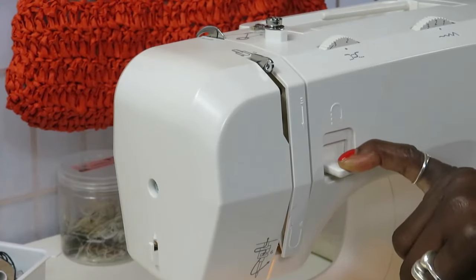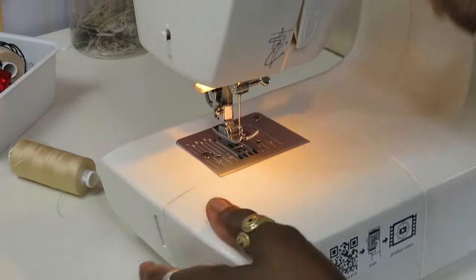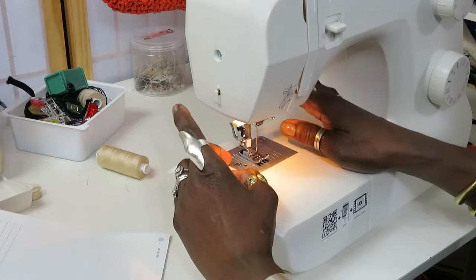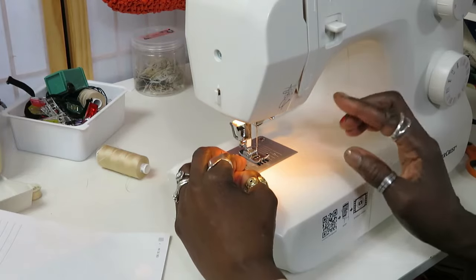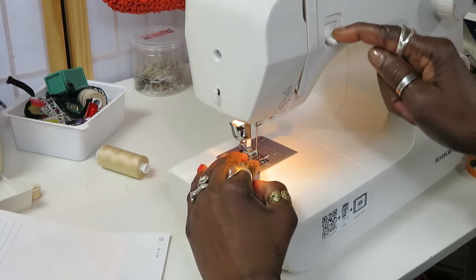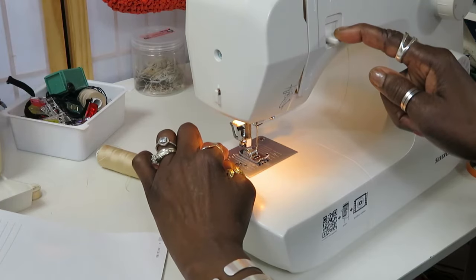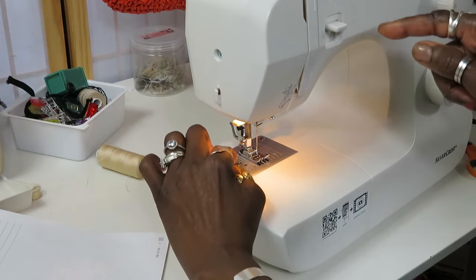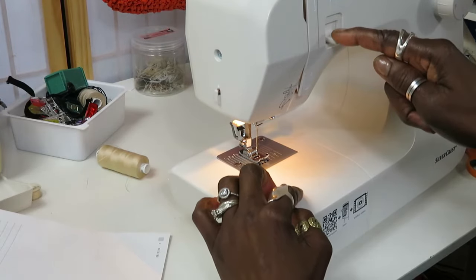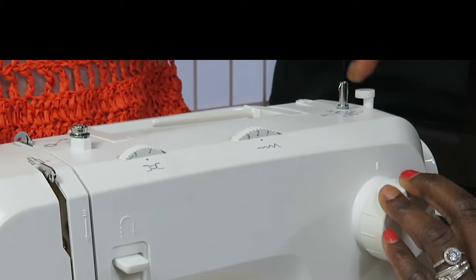You have your reverse sewing lever, which is basically your backstitch. When you have your fabric under and start sewing, always backstitch. You'll hear people say 'always backstitch at the beginning and the end.' You start a couple of stitches, press the reverse lever and it goes back, then let it go and it comes forward. You keep sewing, and at the end you backstitch again — that's it.